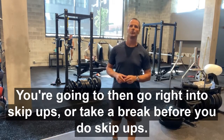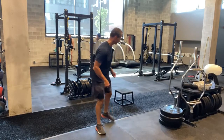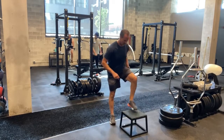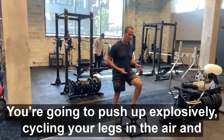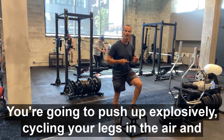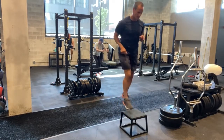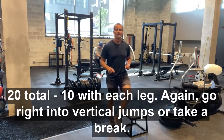You're going to then go right into skip-ups or take a break before you do skip-ups. Skip-ups are just going to be starting with one leg up. You're going to push up explosively, cycling your legs in the air, and then catch on your opposite leg. 20 total, 10 with each leg.